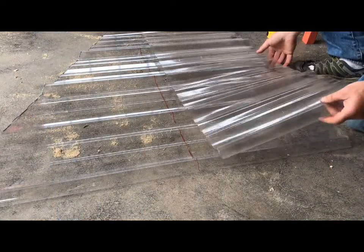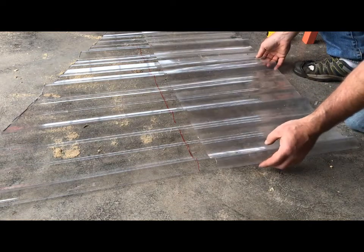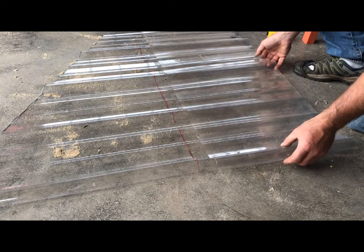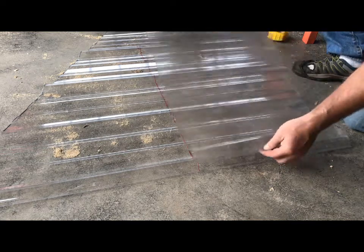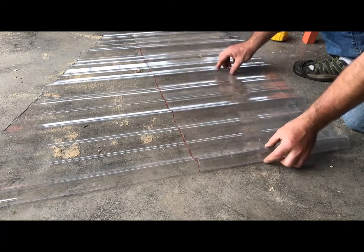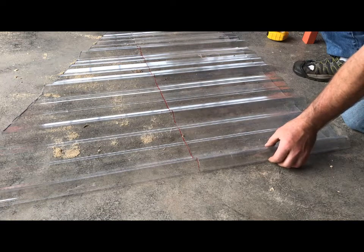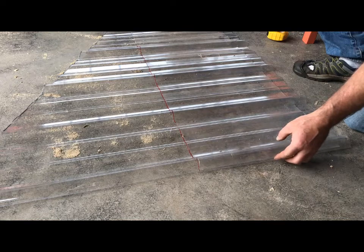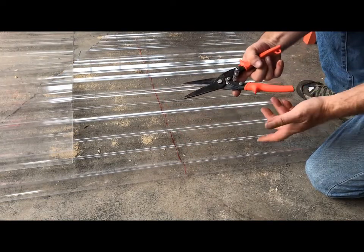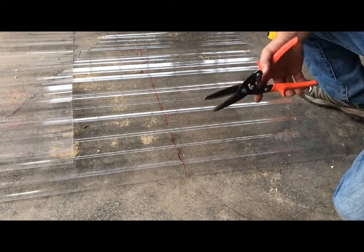I have some scraps of this clear plastic — it's the same profile as tin siding, metal siding. The way you mark this stuff is just by laying one piece off another piece with a factory edge and make a mark, and that'll be a nice straight square mark. Right now I'm just using some scrap to make a pea shield. To cut it I just use tin snips — long blades — you can use scissors.